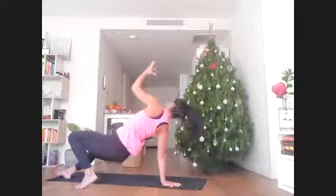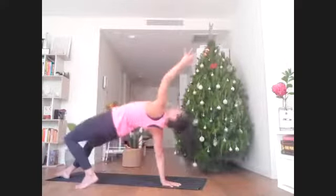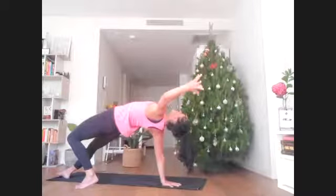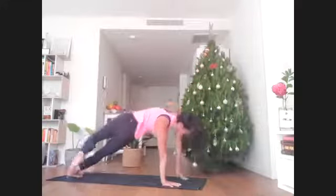Do that one more time — maybe don't drop all the way down, just lightly, then lift. As you hold at the top, stay for a breath. Feel this extension, this expansion. Then slowly back to your plank pose.